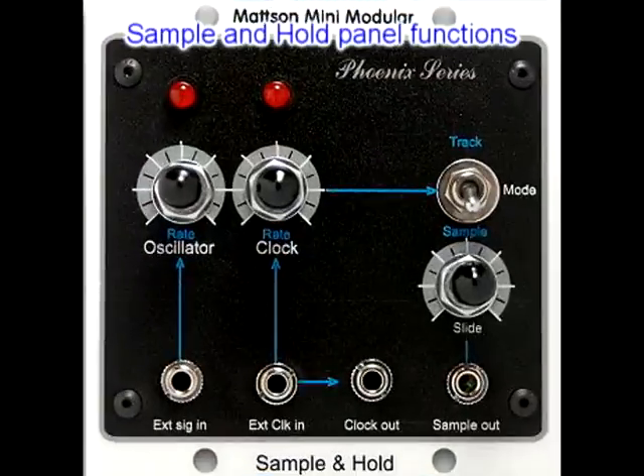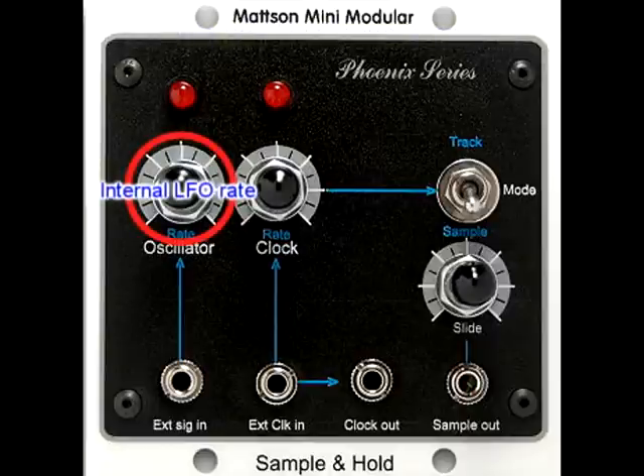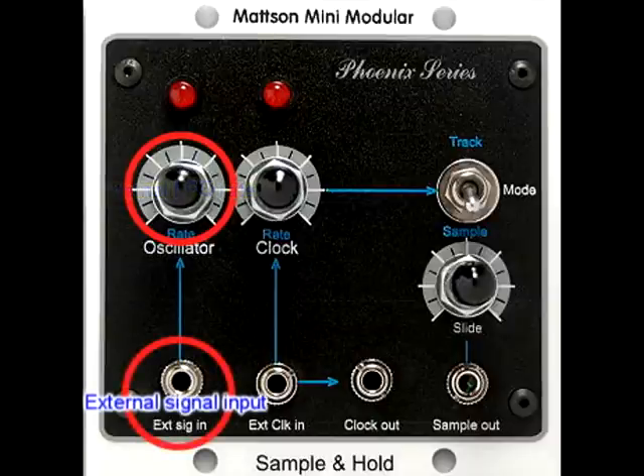The following briefly describes the Mattson Mini Modular Sample and Hold panel functions. The Mattson Sample and Hold contains an internal triangle wave LFO for a signal source. The oscillator rate control adjusts the speed of the internal LFO. There is a jack for patching in an external signal to be sampled, at which point the internal LFO is then disabled.